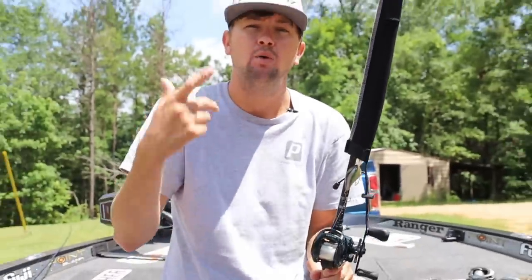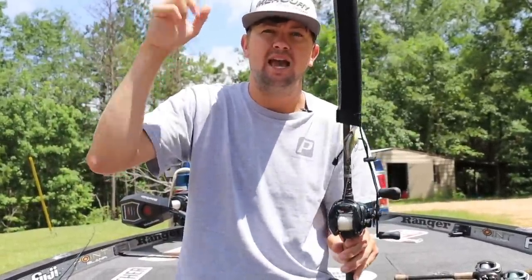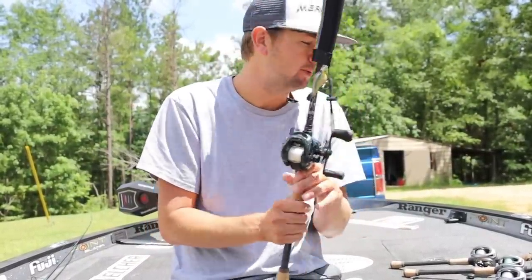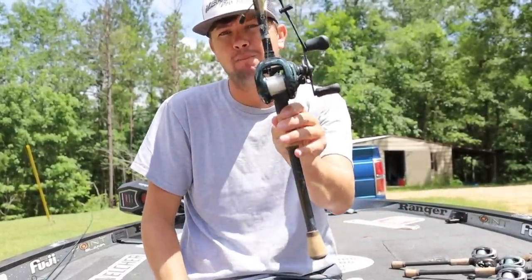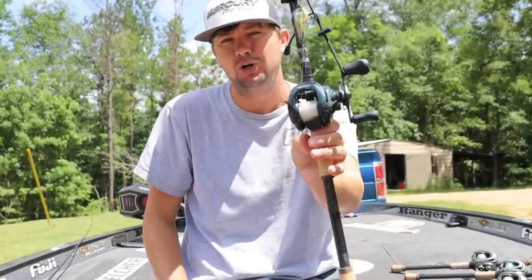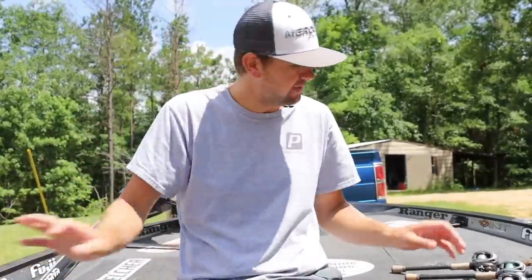Whenever you're casting, that spool is going to get real heavy and it's going to spin for a long, long time, and you can make a super long cast with a heavy spool. Now, it's harder for skipping with a heavy spool — that's why I want to use some of the Cronarch MGLs with a very light spool for skipping. But for bomb casting, a big reel with a big heavy spool, you can absolutely launch that thing. And that's what I can do right here with this 10-pound test on this 200 G5 Shimano Corrado.